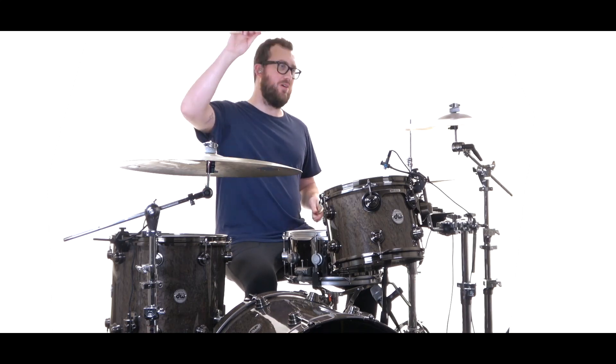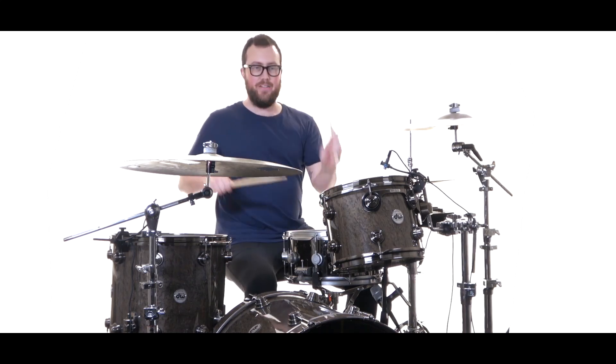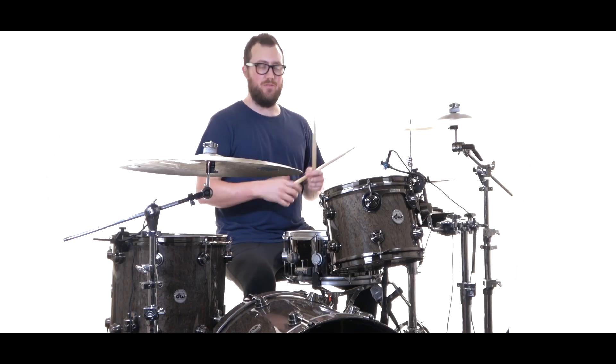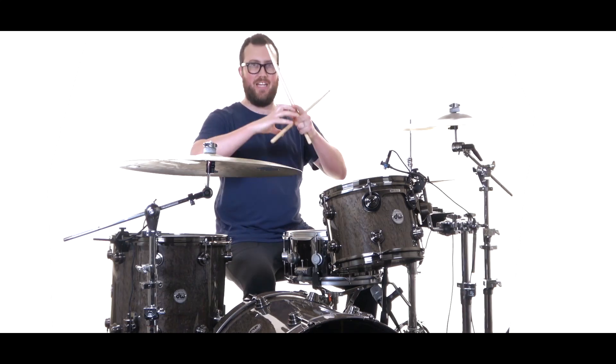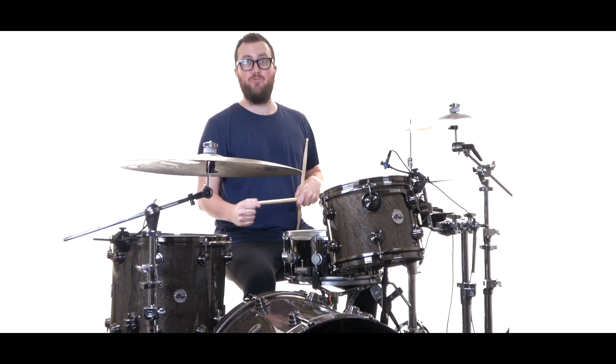We crash on beat 1. Then the fill is 'and a 2' — 1 and a 2 and. The strongest and also simplest way to play it is just 'and a 2': snare, high tom, low tom. Really gives a nice round musical fill to hit the end of that 2 really strong.